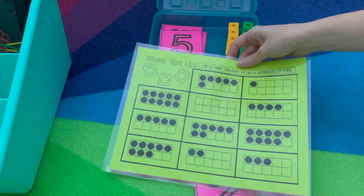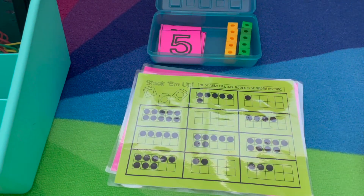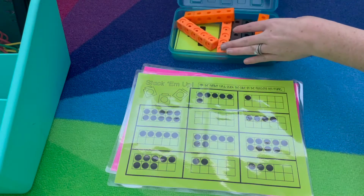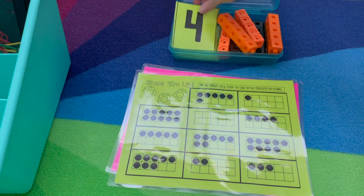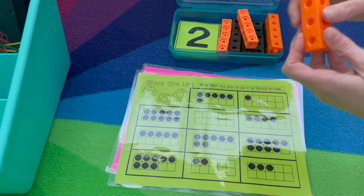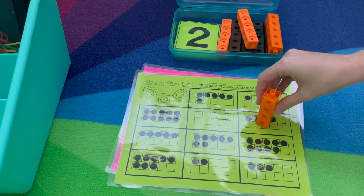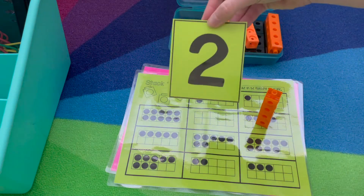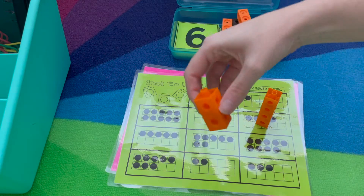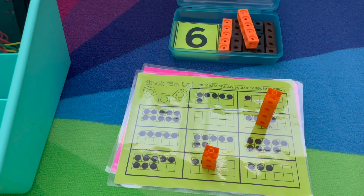The other Stack Them Up activity is numbers zero through ten and it's the same idea. A student will pick the number card and build that many, then match the tens frame, pick the next one, and they'll continue until they've covered all the numbers on the board.